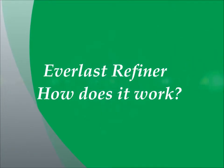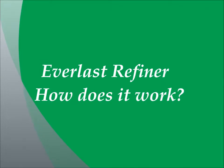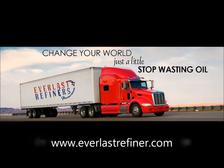Welcome to another video from Everlast Refiner. In this video we'll discuss how the Everlast Refiner bypass oil filter system actually works, how it maintains the condition and cleanliness of motor oil and protects engine bearings from wear.